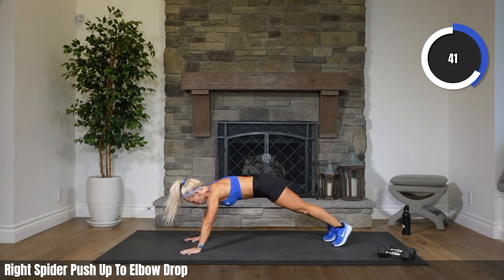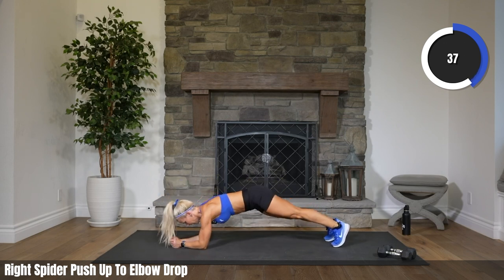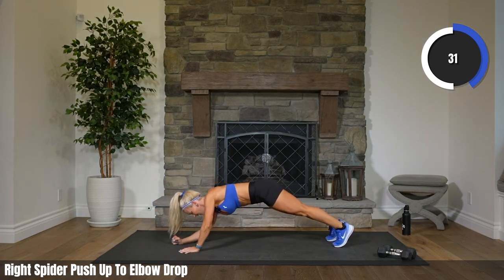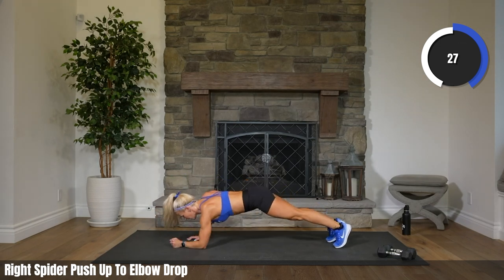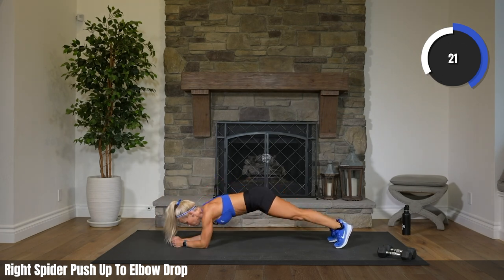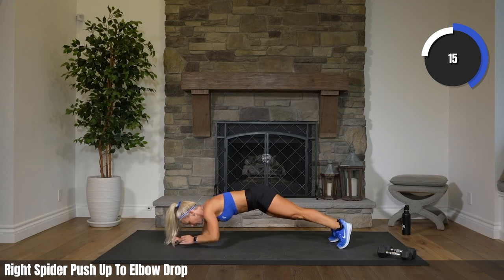We watched that movie last weekend — Air, about the Air Jordan shoes through Nike. It's a great story. Learned so much that I didn't know about. It was a good movie, I highly recommend it. Probably because we're working out and I'm like, these spider push-ups really stink. But then I'm like, just do it.